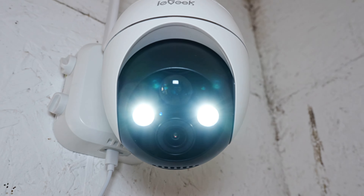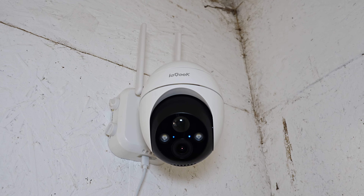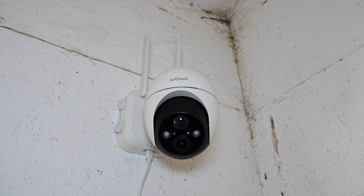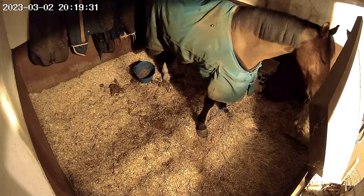Now we're going to test out the mic. The reviewer calls out 'Hello? Can you hear me?' multiple times and receives a reply of 'Hi, Daddy' through the two-way audio speaker, demonstrating the camera's two-way communication working successfully.